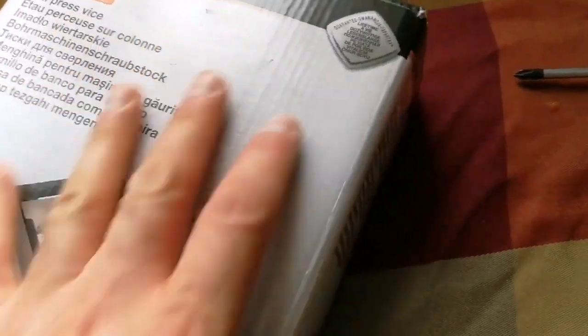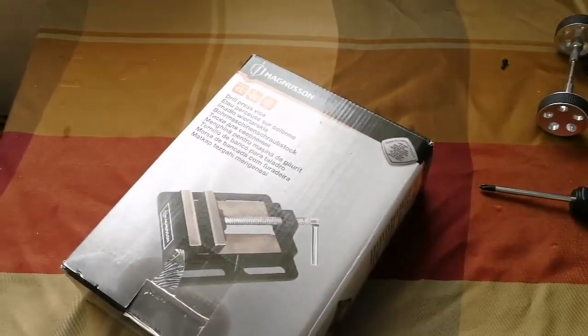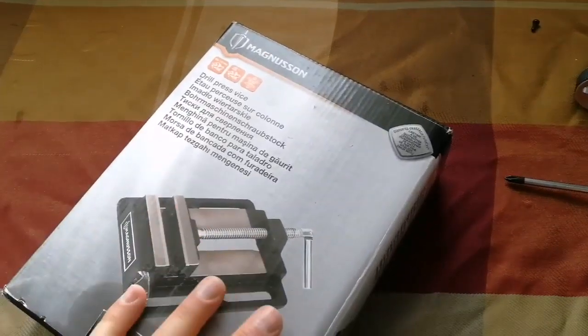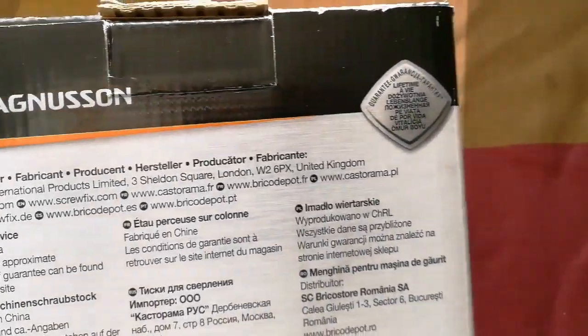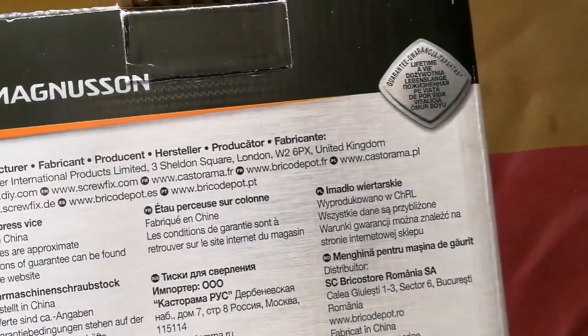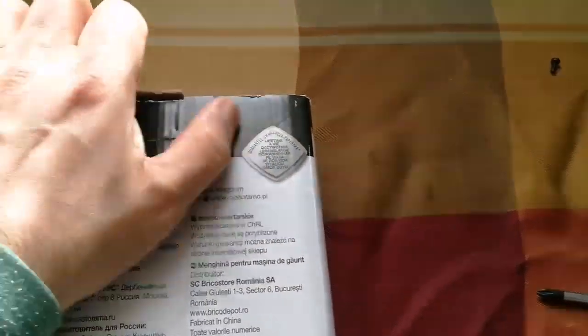It's very good — I wanted something heavy that doesn't need to be attached to anything permanently, since I'm working on a table in the living room. Something heavy that can hold things on its own is what I wanted. The weight is around 4 to 5 kilos. Let me open it now — this is the part we have to take out.